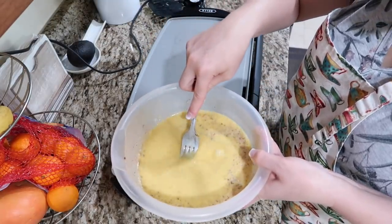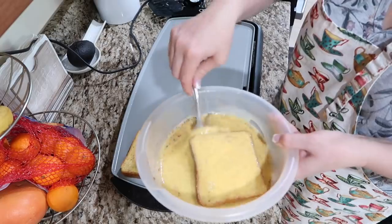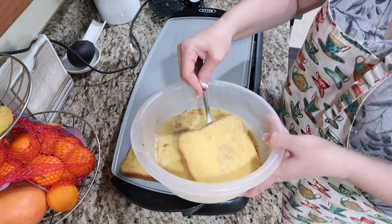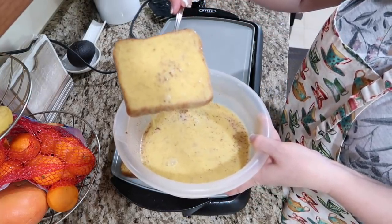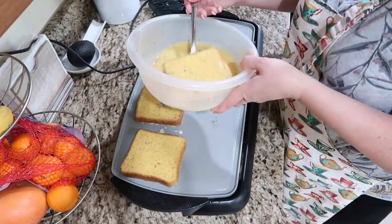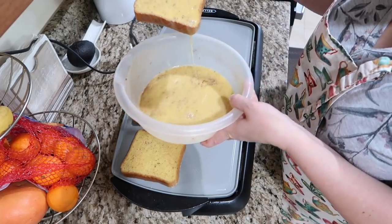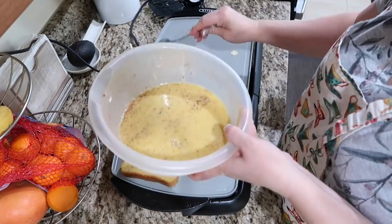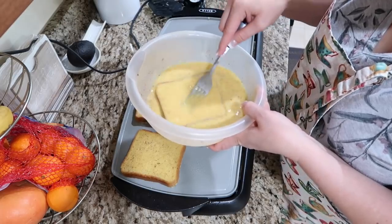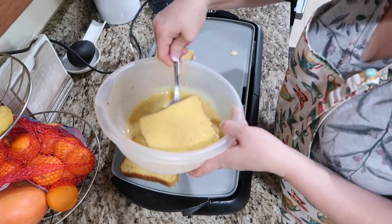Try not to accomplish all of this in one day. Take one day to do breakfast, and maybe another day to do your snacks, lunches, and dinners. Especially if you're not used to doing freezer meals and cooking in bulk — it can be overwhelming, so it doesn't have to be. Just take a little time and plan it out. My dishwasher is on and it's loud — sorry about that.